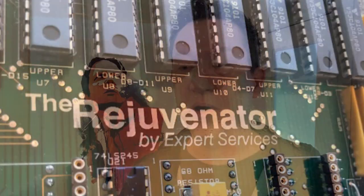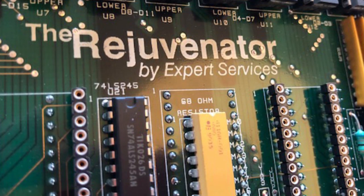Hey guys, it's Intricate from amigalove.com. This is the third update in the Rejuvenator Project. The Rejuvenator Project is something that I and four other passionate Amiga fans have been working on for several months, trying to bring back and reverse engineer a board that was designed and created by a man named Greg Tibbs back in 1990.